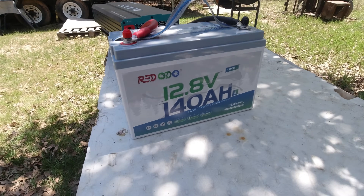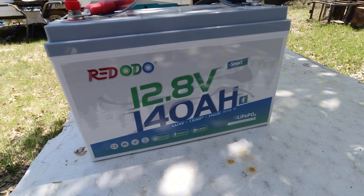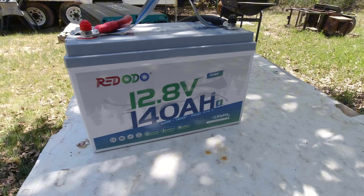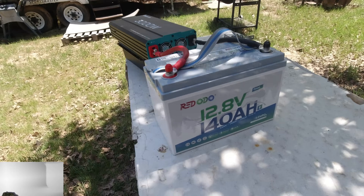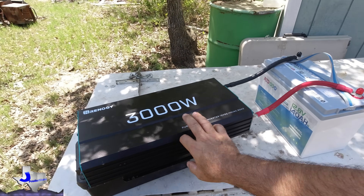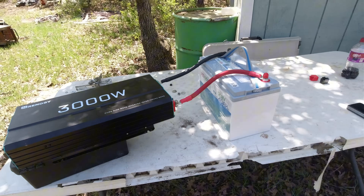This is a 140 amp hour lithium iron phosphate battery from Redodo Power with low temperature cutoff Bluetooth smart battery. I've got it hooked up today to the Renogy 3000 watt pure sine wave inverter. We're going to do some power testing on it.